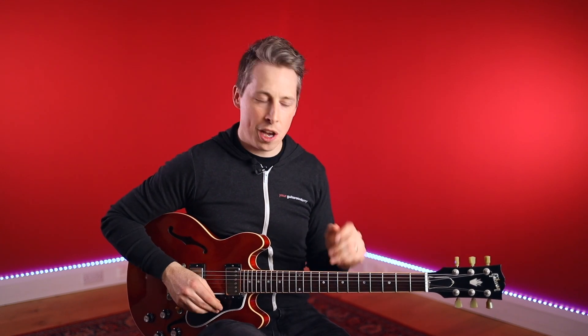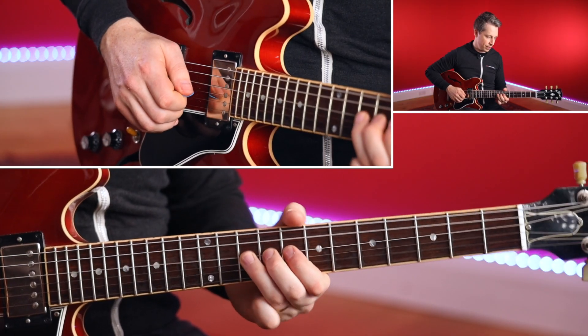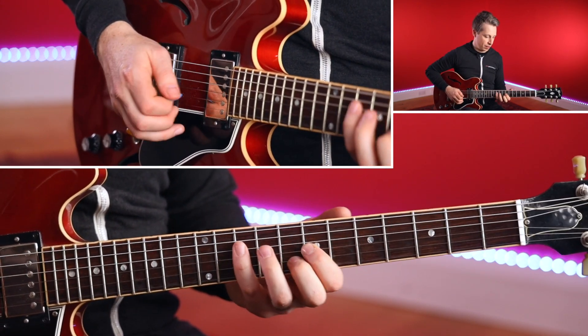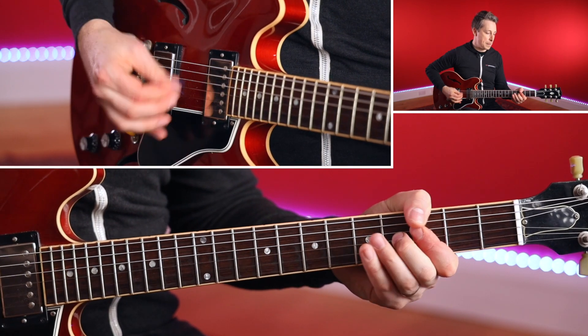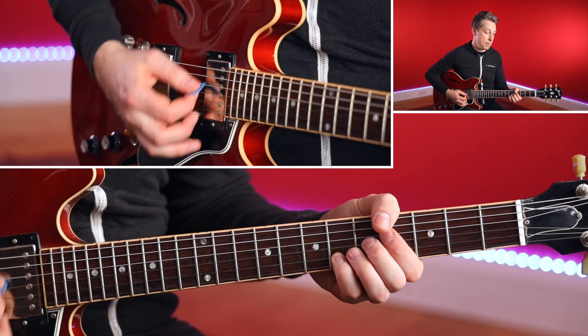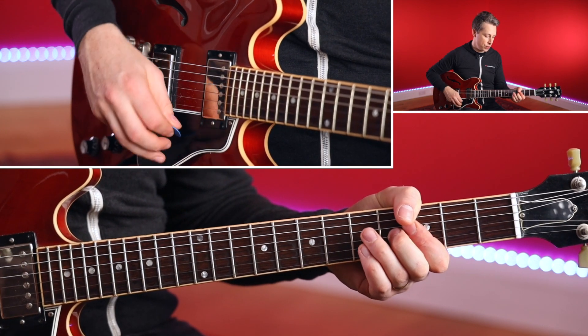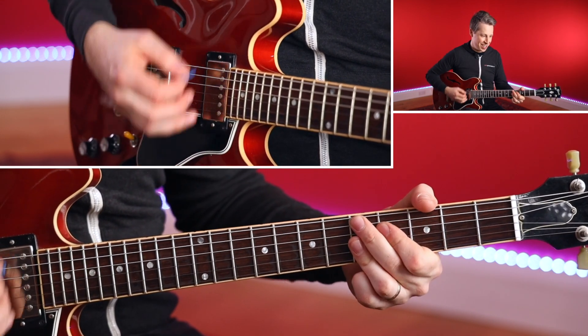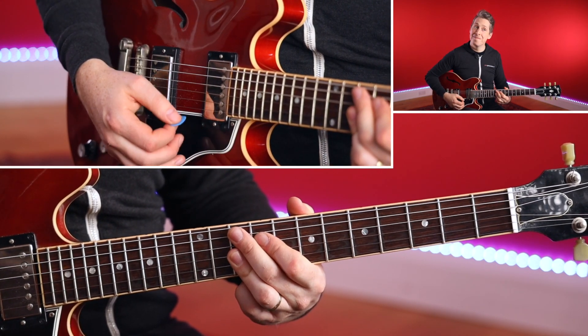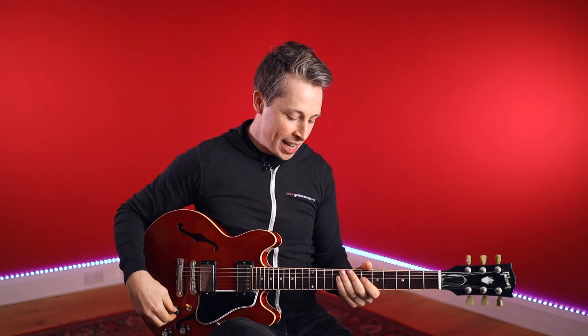So the last bit — if you remember, we kind of finished up on the D, and now we're moving into the C. The last couple of licks sound like this. All right, so we've got that kind of C section and the turnaround section.